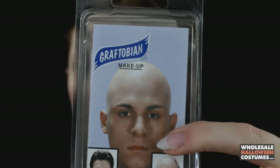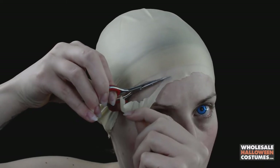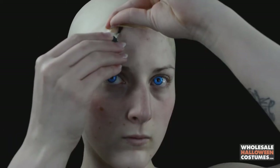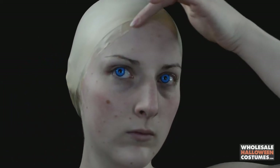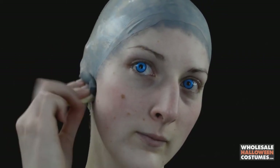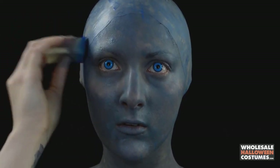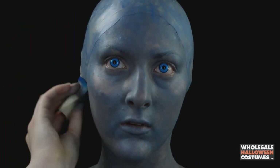First I'm popping on some crazy blue contact lenses, then I'm going with the Graftobian wig cap and I'm cutting it to the shape of my head. Once that's applied I'm putting it down with some spirit gum that came with it, then I'm going with some blue-gray paint and applying that all over the wig cap, my face, and my chest.